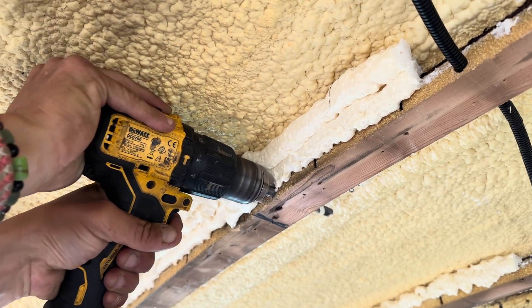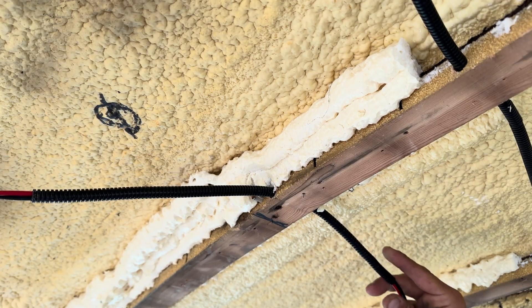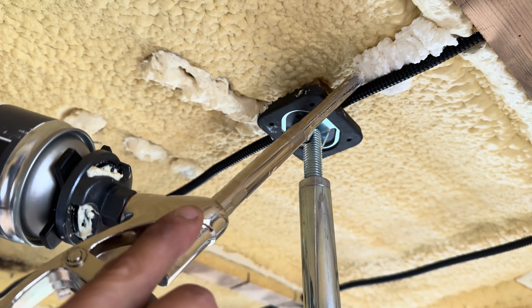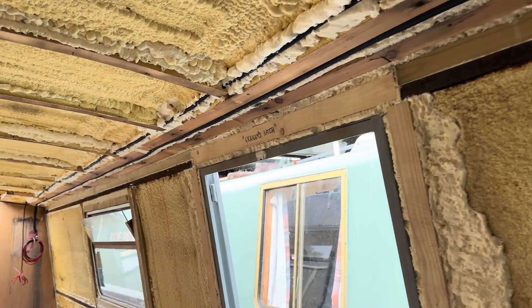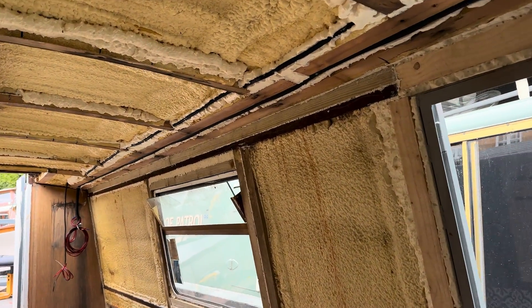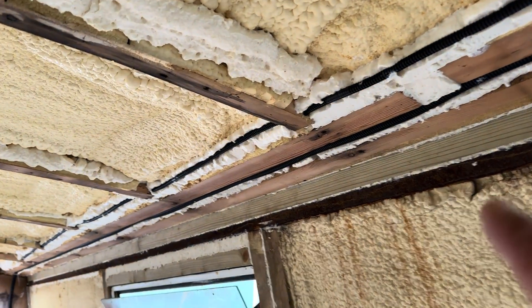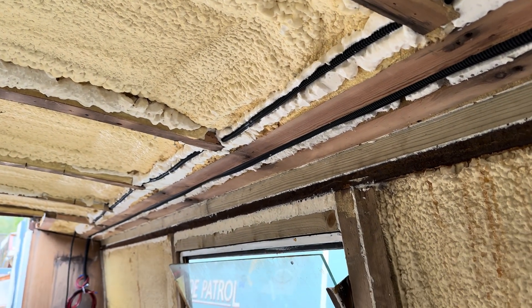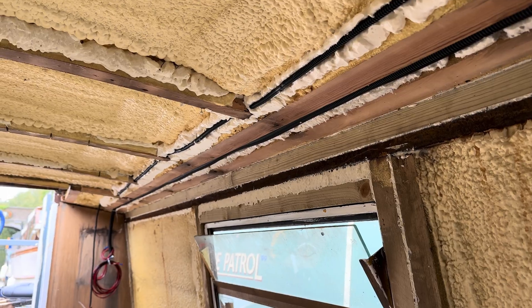I've now got to map out the ceiling because before I put the panels down I've got to make sure all the lamps are properly marked out and in the correct positions. I've also got to make sure that all the battens are right and in the right positions to put all the ceiling panels up. I also need to run all the cabling for all the lighting looms and the switches.